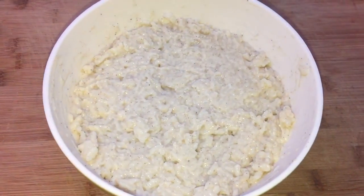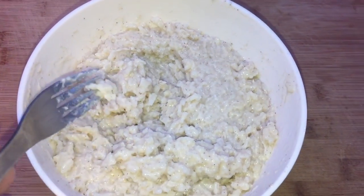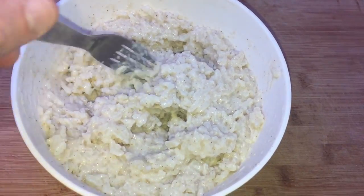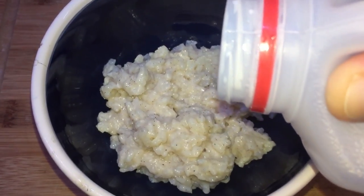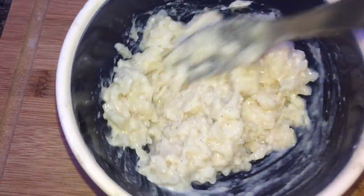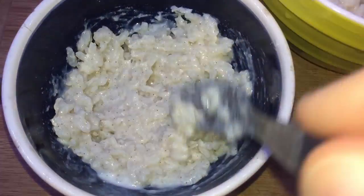Now that a few hours have passed, I'm gonna take the rice pudding out of the fridge. Look at that — it's awesome, it's thick, it's rich. What I'm gonna do is plate my portion into a little bowl and add a little milk to make it a bit creamier. You don't have to — you can eat it exactly how it is — but I like it a little bit creamier while also keeping it really thick. Just add a little dash of milk before you serve if you want, but it's great as-is. Now here comes the best part: the topping.